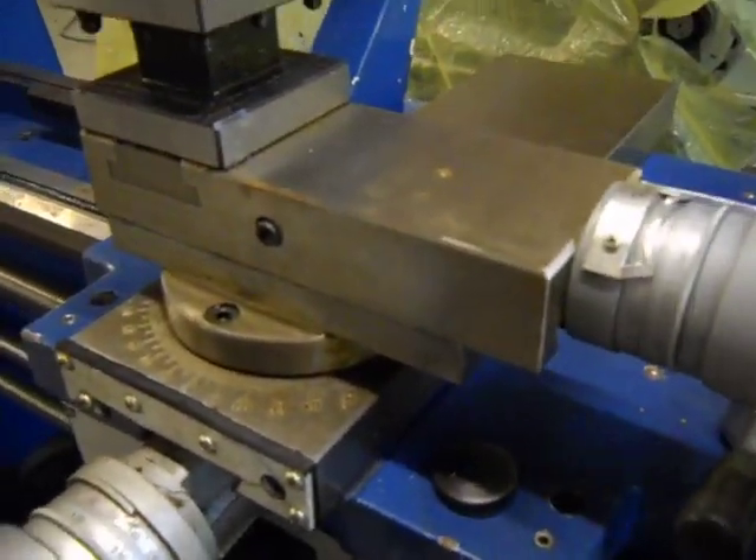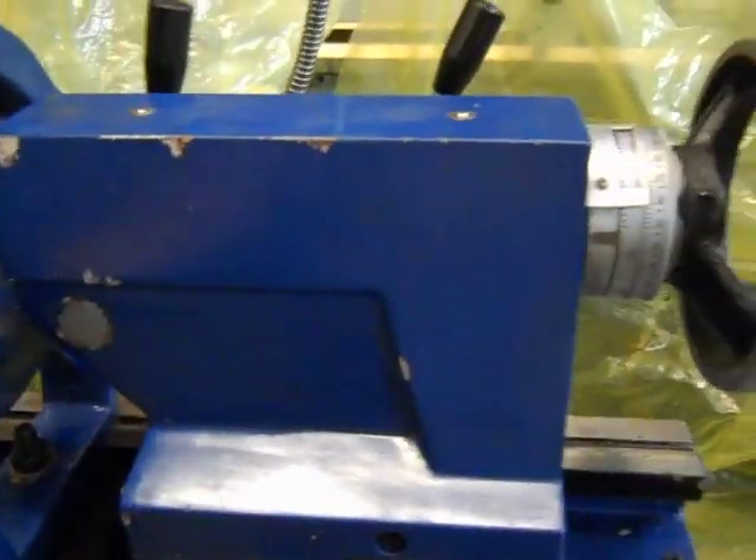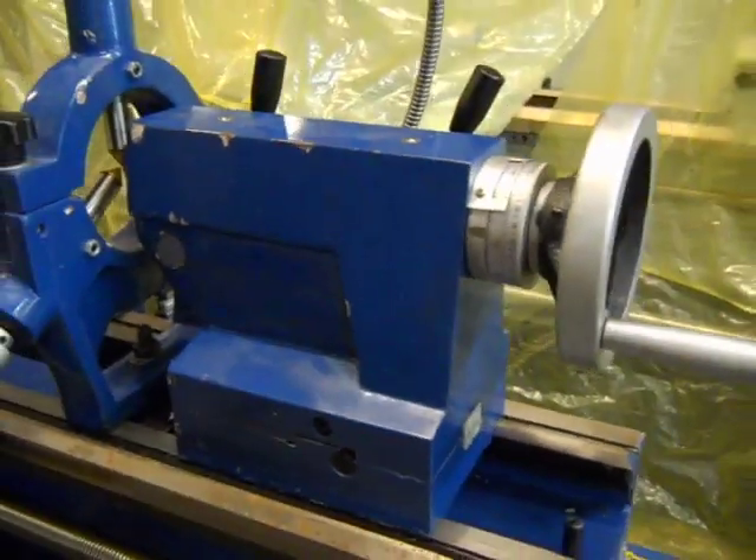The top portion does move. The tailstock is okay. This front metal bar here is bent.